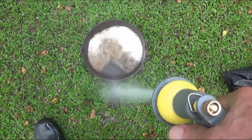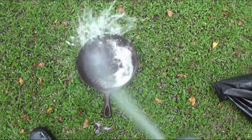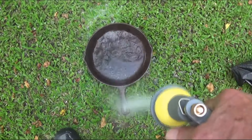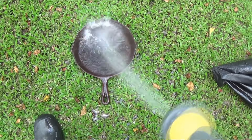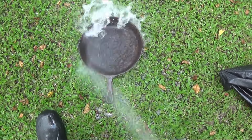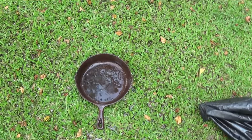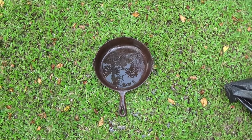We put quite a bit of Easy Off on here and it's been cooking in the sun for a day and a half. It's taken a lot of the crud off. So I'm going to get my stainless steel pad and scrub it a bit and see what comes out.